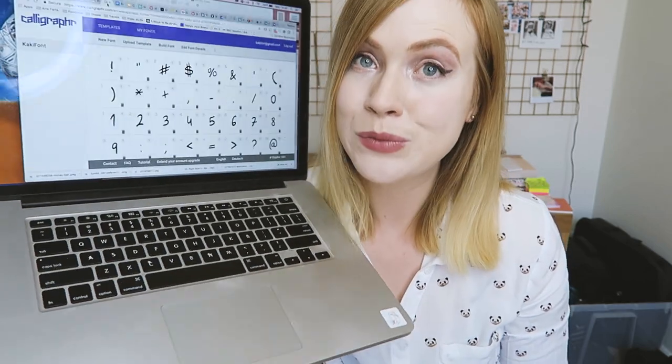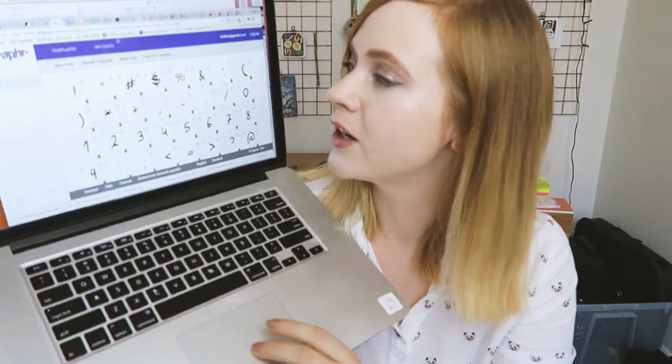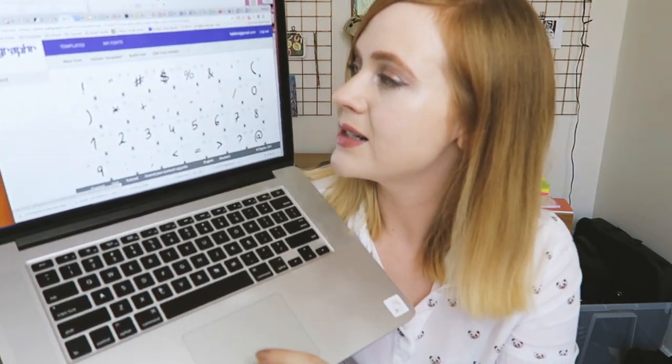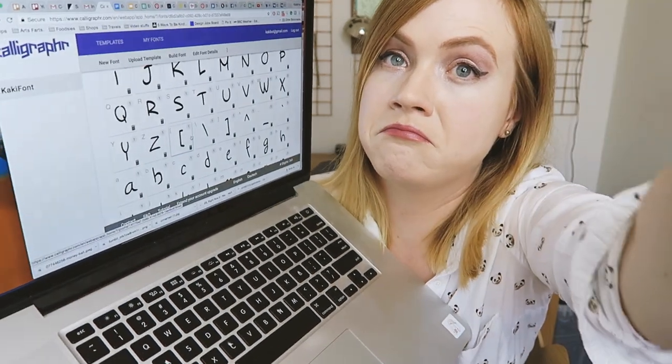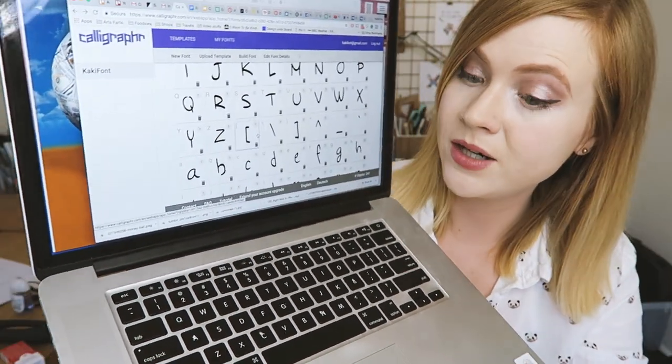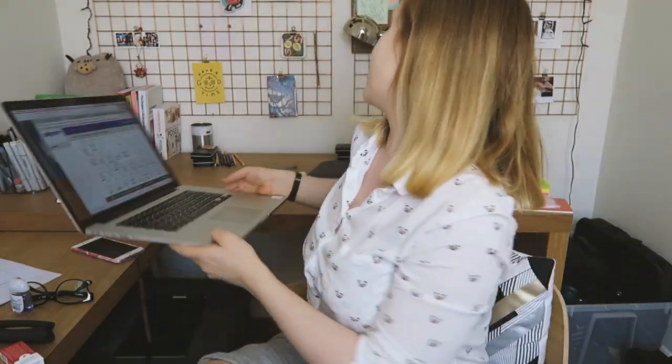Now onto the actual font making. I already made one and I'm gonna tell you what my process was. You can see it here — the khaki font. These are all the characters I have: some non-standard ones, capital letters, and the tiny letters. But how we got here, that's the more important thing.